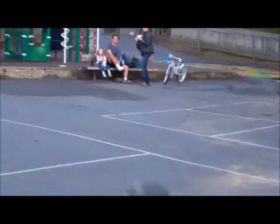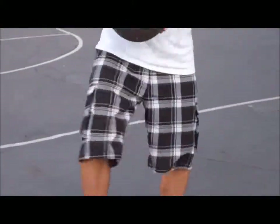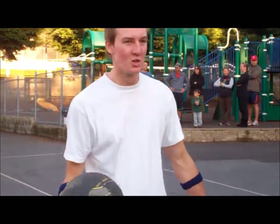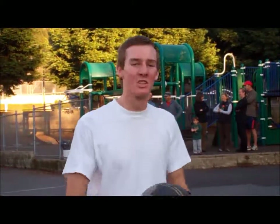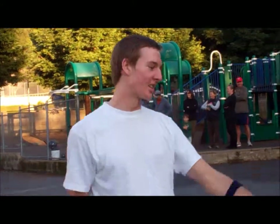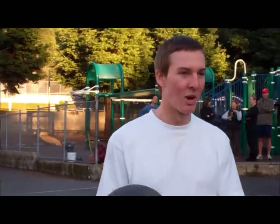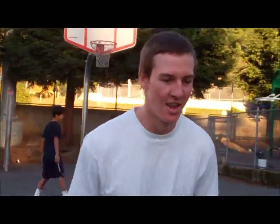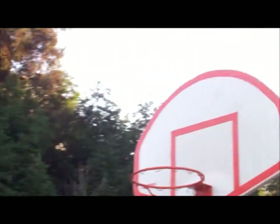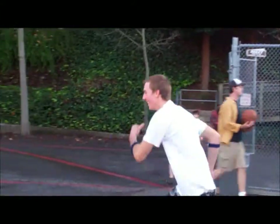When playing basketball you gotta make sure you feel loose — don't get tight and cramped. Now we're going to do the head dunk, and it looks something like this. He got it! He got it!